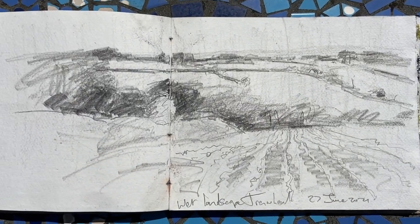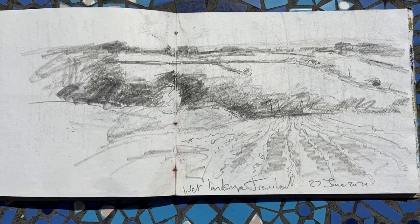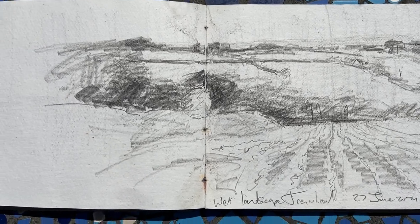This is just a quick pencil sketch of the fields near Tremel, which was done in the rain.